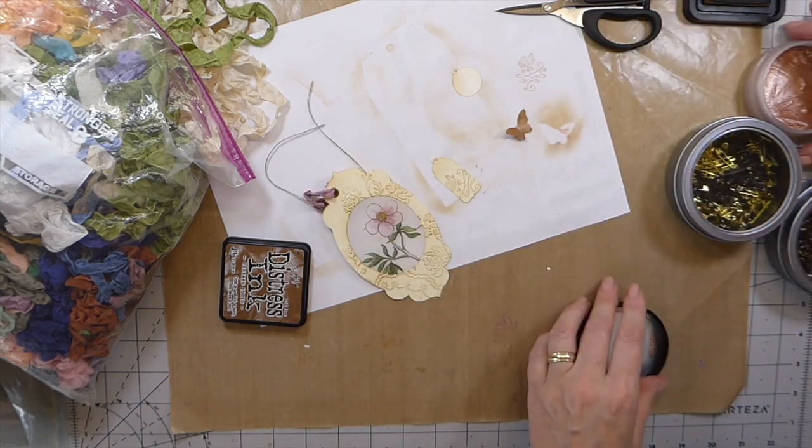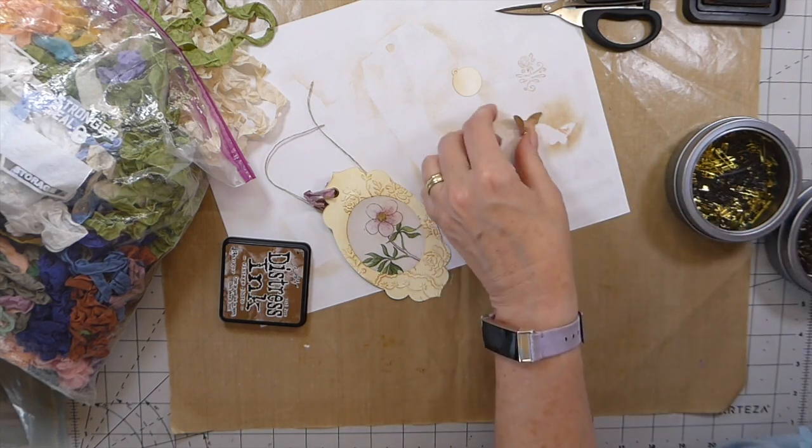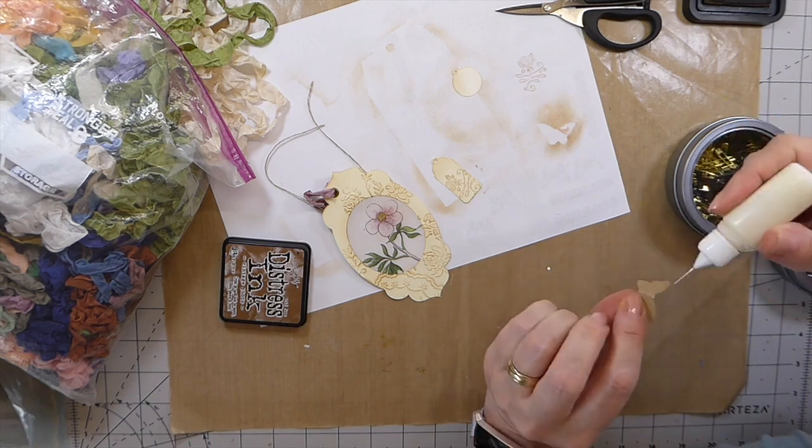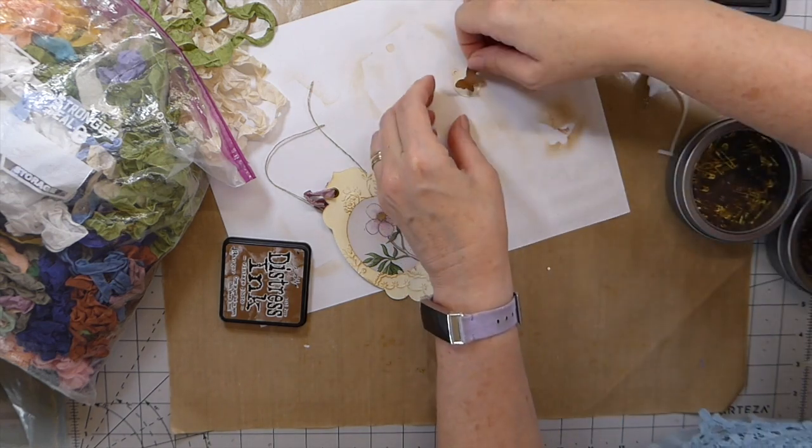I'm not going to add more because I'm afraid it's going to take away from the image. I just had to try that. Okay, let me get this little butterfly on here.